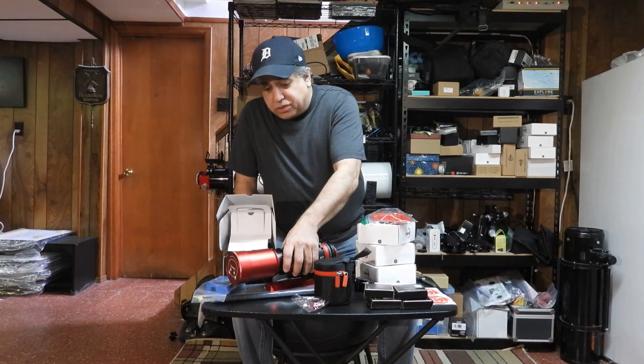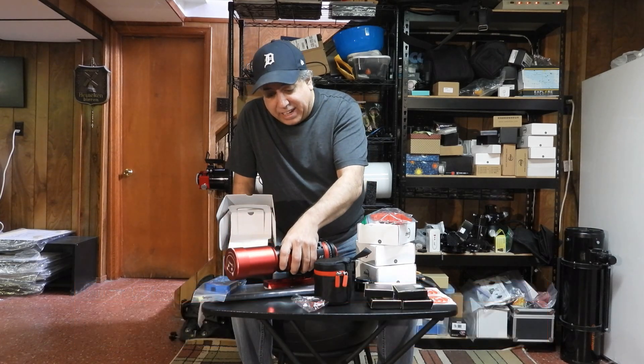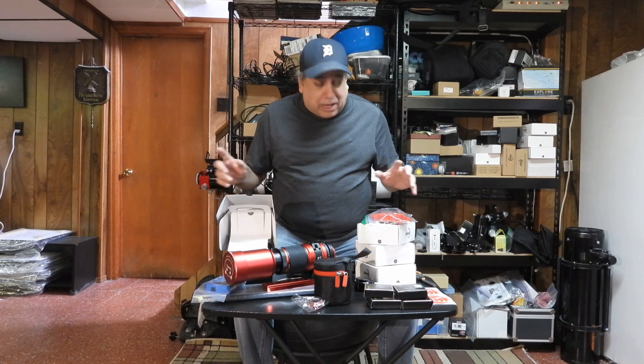Hello folks. From my last video you saw that I bought this William Optics Red Cat 51, and now it's time to start putting it all together. Pieces have still been arriving in the mail that I think I need, but I'm ready now.